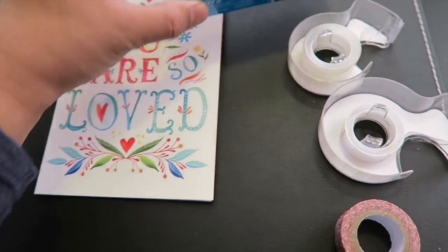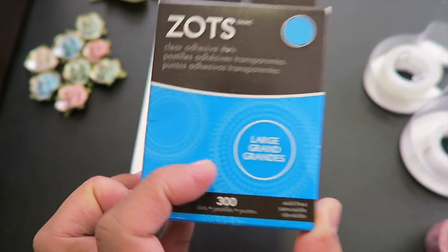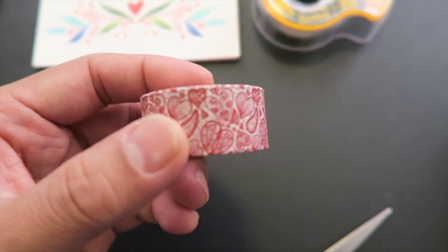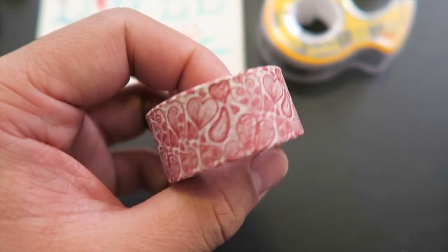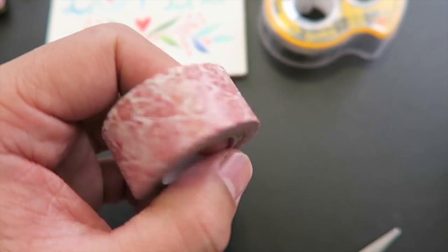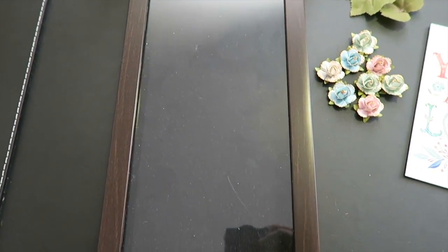You're also going to need this right here — a dotted glue. And then I have this, which is a Valentine themed tape — I'll show you why I need it. And the main thing for this project: you can get any shadow box that you have at home. Alright, so let's get going with this project.